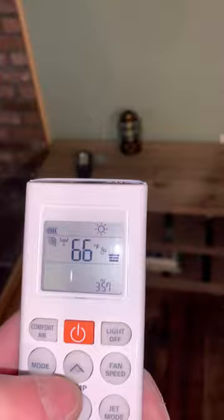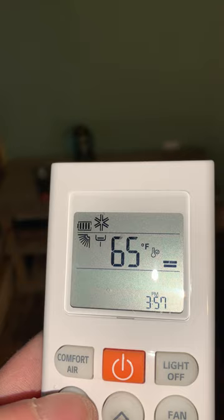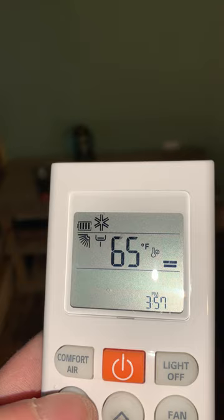In the event that you are staying with us during the summertime, you would utilize the mode button to move the top component to the snowflake, which you can see up in the top by the battery indicator.